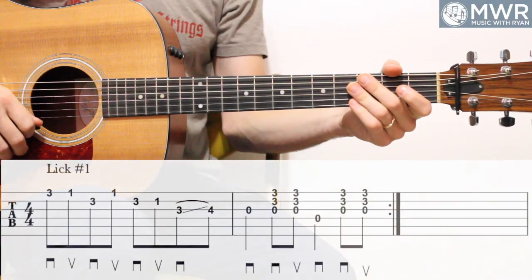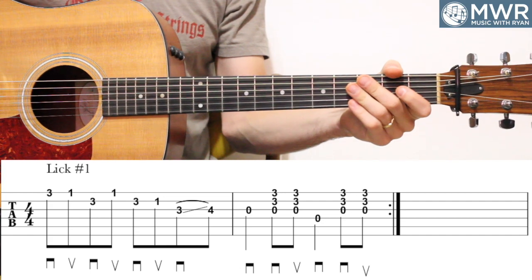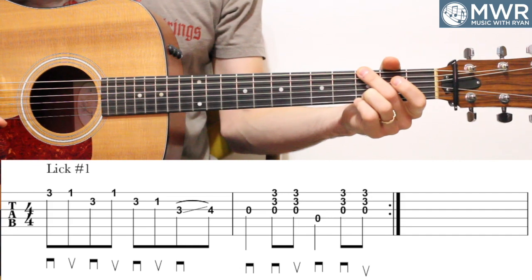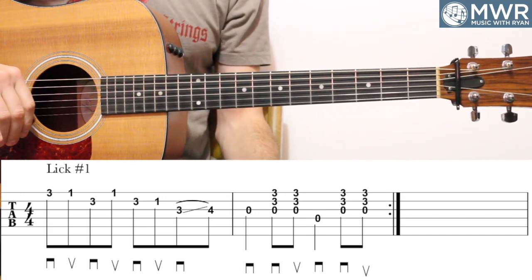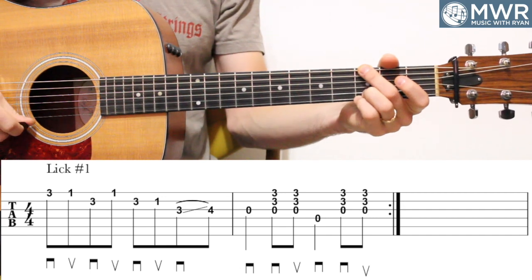So we'll bring the camera in, throw the tabs up on the screen for the first lick. Download the tabs at the site, join as a free member, and let's dive in. Let's go ahead and start breaking down six Tony Rice licks here in the key of G, of course. We're going to start with one of the most basic ones, kind of to build from. A lot of these are minor pentatonic driven with some embellishments. Here's that first lick — it's just a one-measure lick.